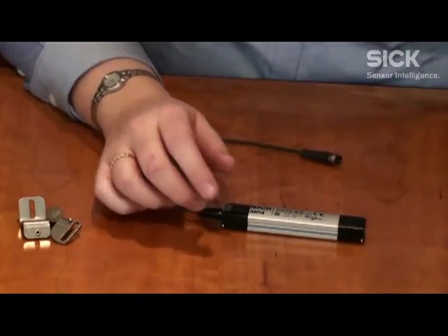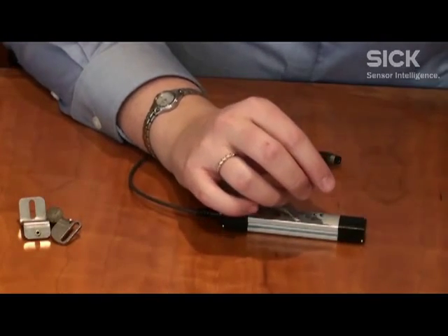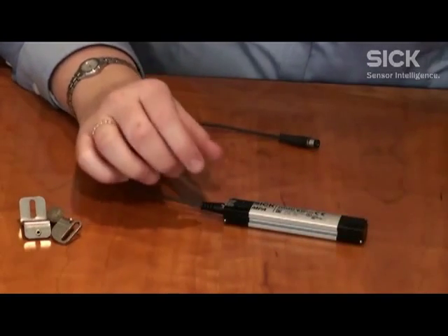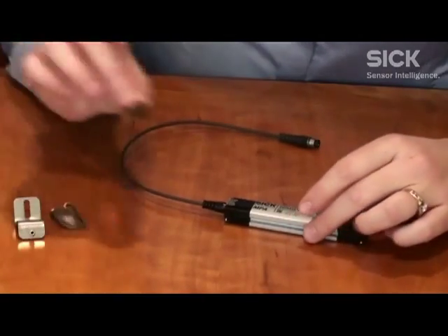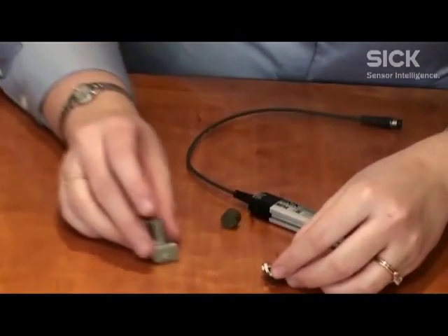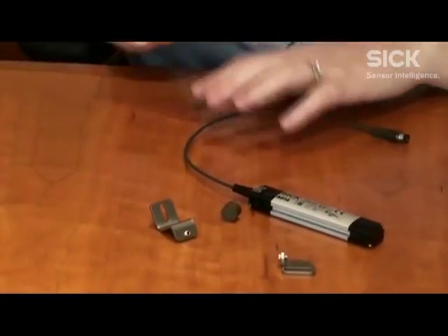If you want to use it with a cylinder, we have brackets for you: a round body cylinder bracket, a T-slot bracket, and a tie rod cylinder bracket. But the amazing thing is that you don't have to use it with a cylinder — you can use it with just an external magnet, and we have a couple of other mounting options for that as well.